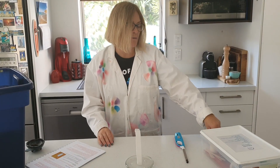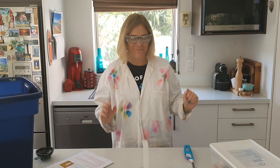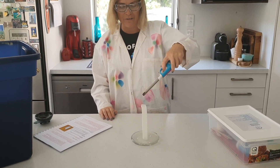For this experiment, I'll place on my safety glasses. Take your lighter and make sure you light all the way around the top.